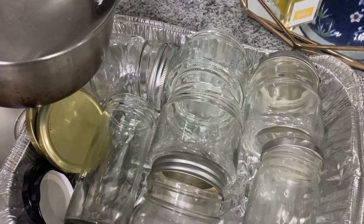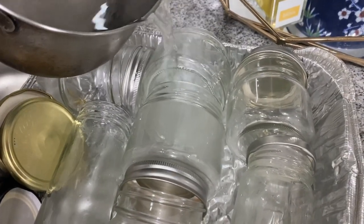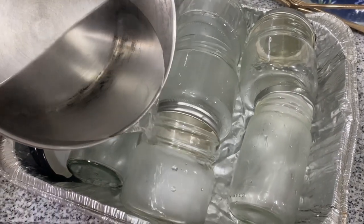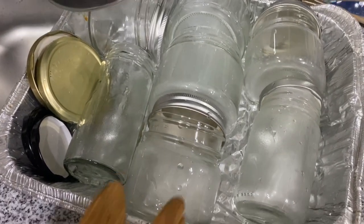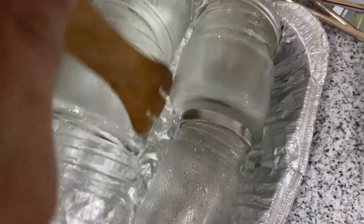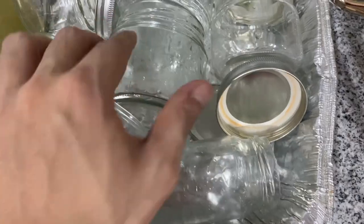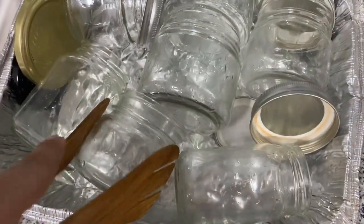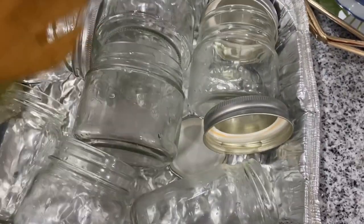Before we use the bottles, make sure we sterilize them with very hot water. We will do it twice to make sure everything is clean and sterilized — doing the second round of hot water now. Rotate the bottle with the hot water inside. You can use wooden tongs to rotate it if needed. This is the first bottle.